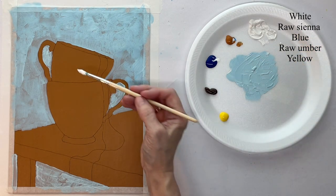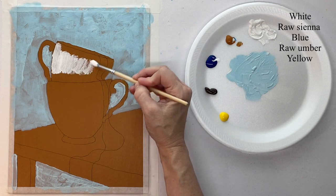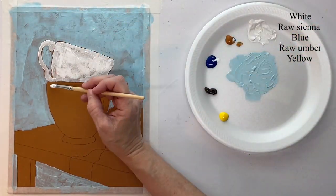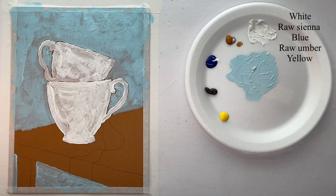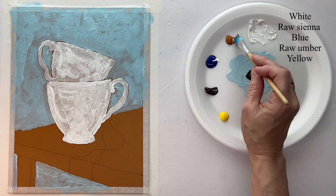I've switched to a round brush, but whatever brush works for you is fine. I'm just covering the cups in white — this is just the first layer on the cups.